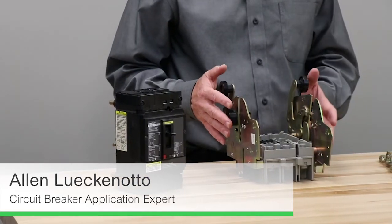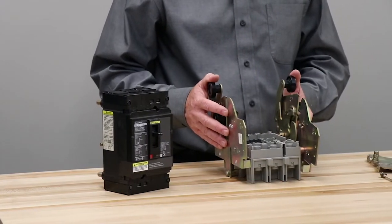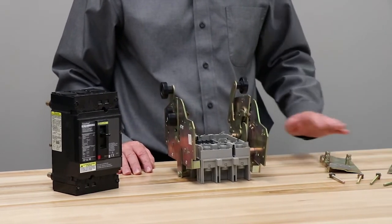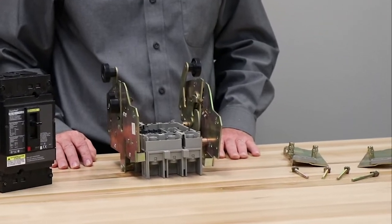PowerPak HJNL also comes with a draw-out mounting option, which would include the draw-out frame and a kit that has to be attached to the breaker. This can either be factory assembled or field installed.